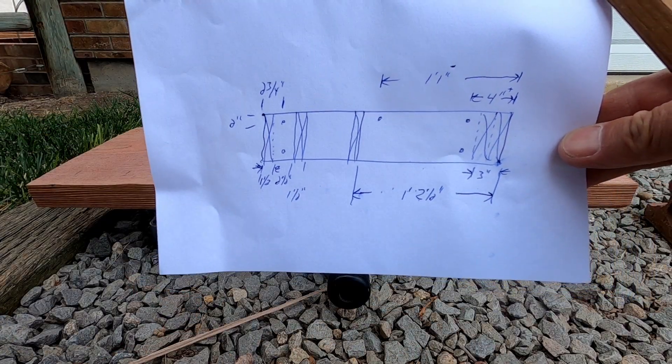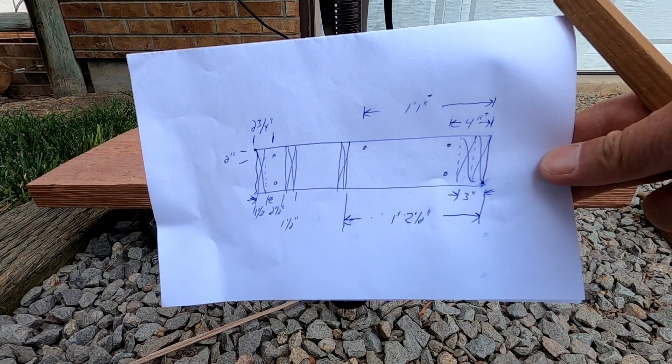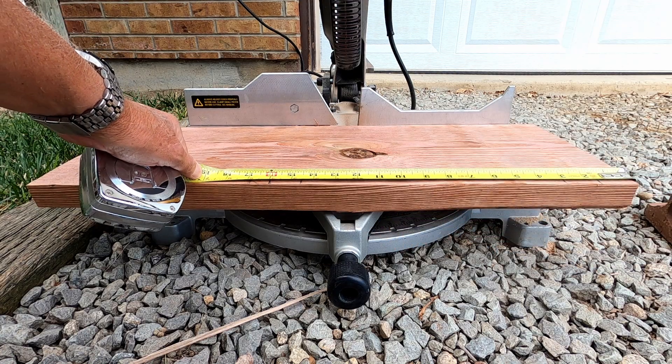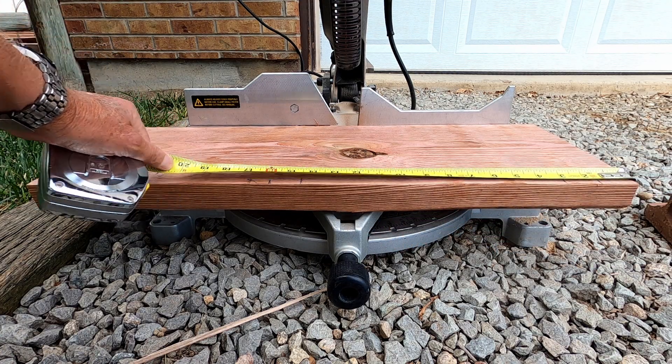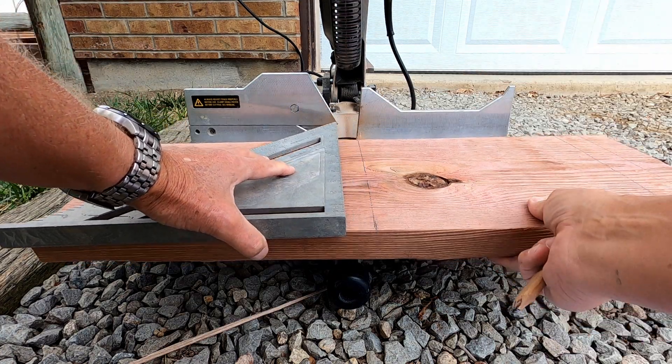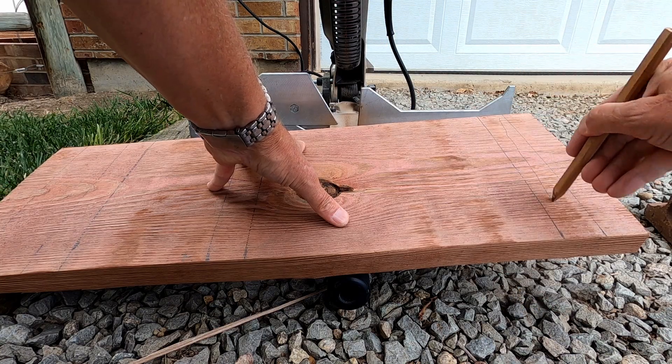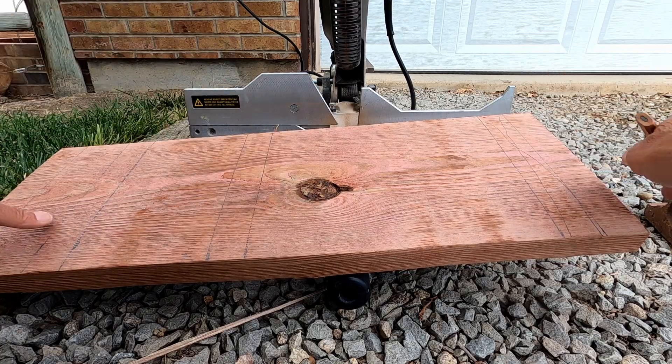I transfer the locations where the joists meet the ledger boards to a piece of paper, then mark the locations on the edges of the ledger boards and extend the line using a speed square. I place the x's where the joists go.